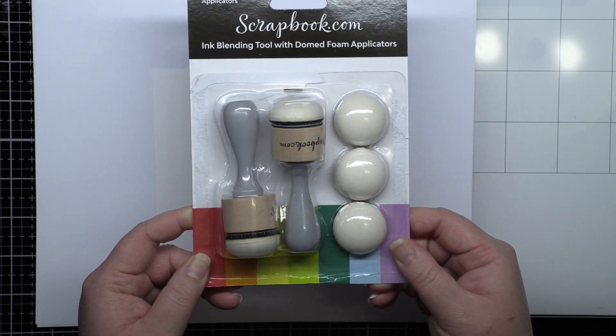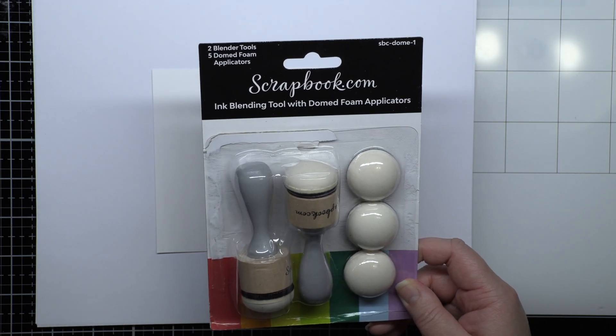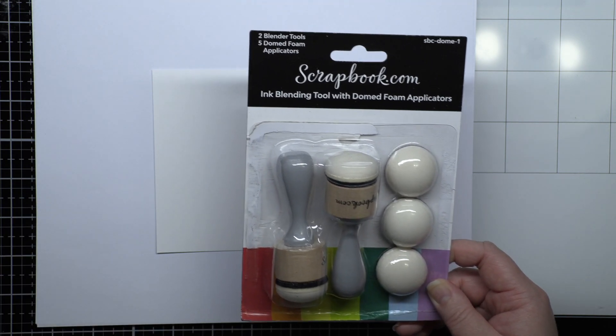I absolutely adore the Scrapbook.com domed foams for ink blending and I use them almost exclusively for all of my ink blending these days. They blend super easily and allow me to get great blends between all sorts of colors.